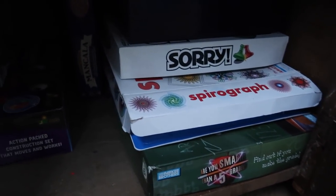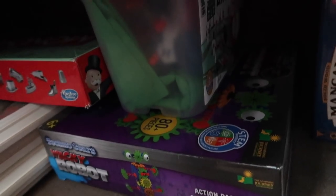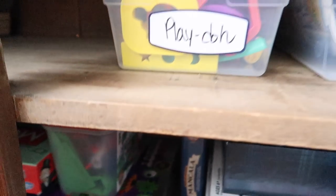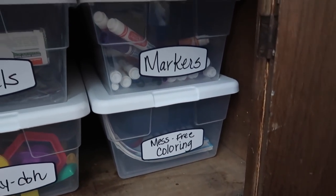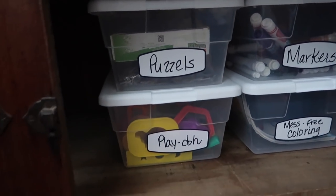I've taken all the broken pieces out of all the games and got rid of what we don't need. This is really good — especially summertime, they can come and get what they need. I've got all the markers here, mess-free coloring, puzzles, and Play-Doh.